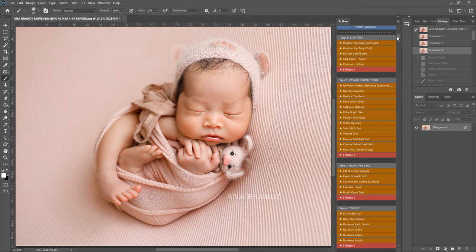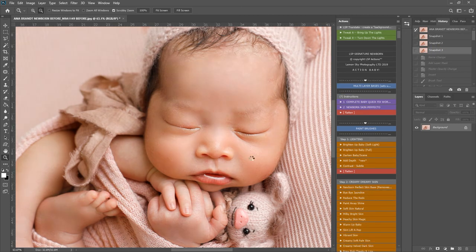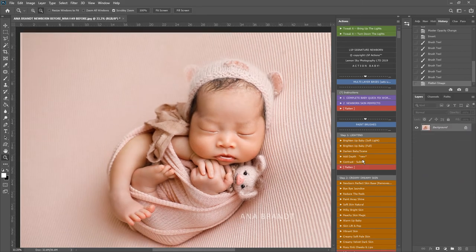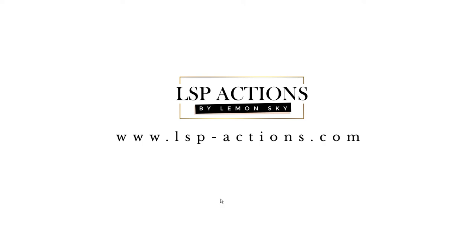And that's using the LSP Signature Newborn Photoshop Action Suite. Of course you can edit as much or as little as you want to — this is just quite a quick edit. You can go back and correct anything else; for example, I've just seen there's a little bit of yellow under that eyelid there. Just get rid of those last little bits of yellow, flatten down. And I think that's it — I don't want to over-edit this image at all. Before and after. That's the LSP Signature Newborn Photoshop Action Suite: over 90 actions, specifically for newborns, using Photoshop Creative Cloud. Available at www.lsp-actions.com.